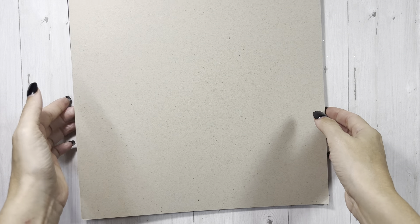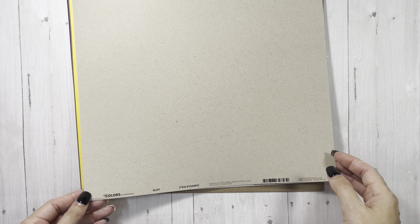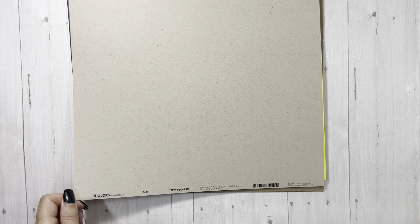They have some new My Colors colors and I wanted to get one of each, so I could update my swatch book. I try to match up colors for people — if I have the collections, I can tell them what matches great with it. This one on top is called Buff. It is not the Artisan Craft cardstock, although it looks really similar, but it's not — it's My Colors.